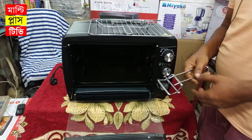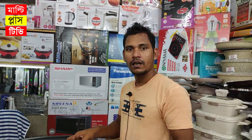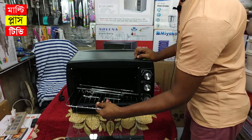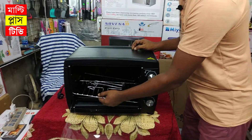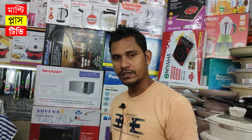This is 85% energy saving. Normally, when we look at the oven, we see that the electricity bill is very high. But with this oven, if you use it within 10 minutes, you will be able to manage it efficiently.